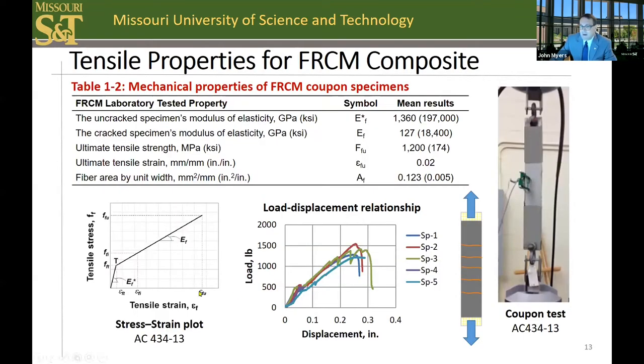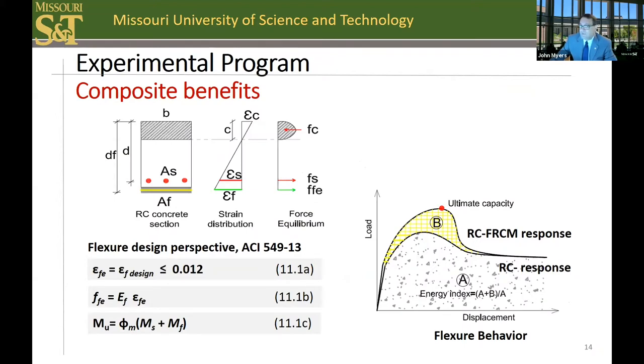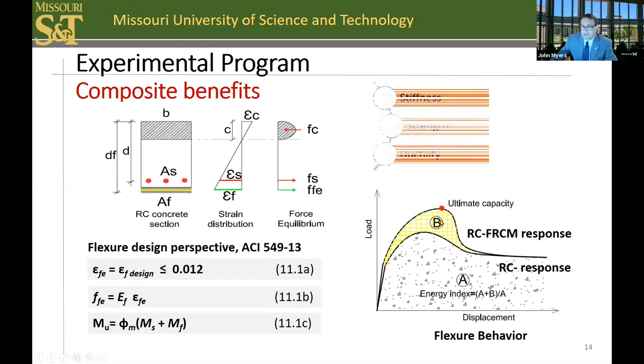In a direct tension test, the bilinear nature of the FRCM is shown. It includes a linear elastic behavior until tensile cracks form in the FRCM system, followed by a second linear portion representing that of the fabric. The representative properties are shown for the FRCM system in Table 1-2. The mechanics involved include the contribution of the steel as well as that of the FRCM system. The repair system not only adds flexural capacity, as shown in the lower right figure, but also adds additional displacement ductility or energy to the system. This work examined the stiffness, strength, and ductility of this system.